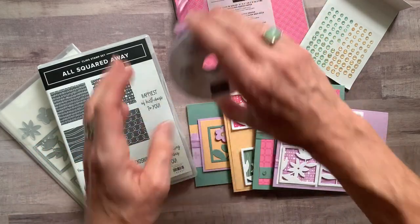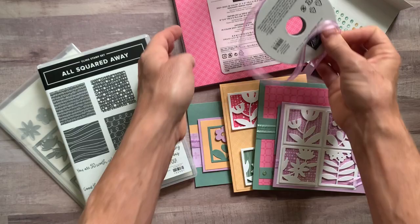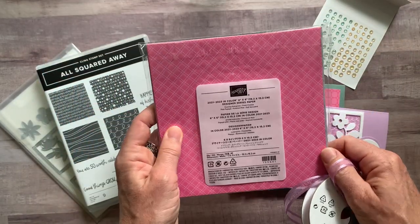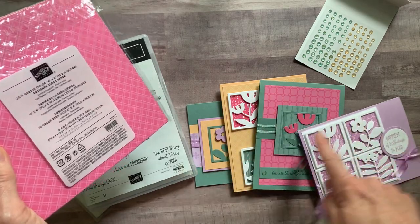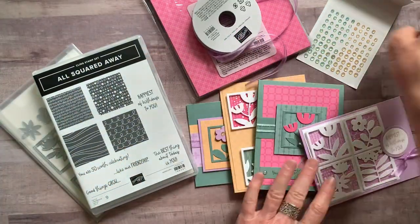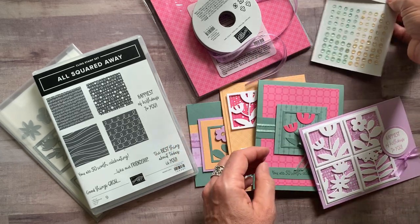We're also featuring a bolt of the Fresh Freesia ribbon and the 2021-23 in-color cardstock pack. You get a full pack so you can see all the pretty colors we're using, all the ink colors, and then there's also a package of the Genial Gems. We used a bunch of these on our cards too.